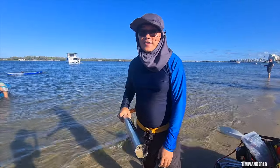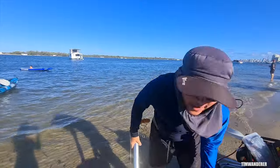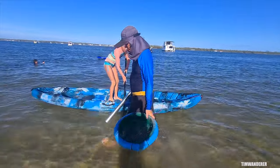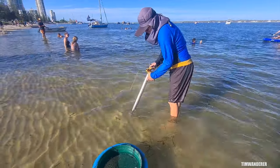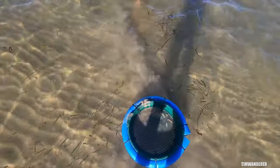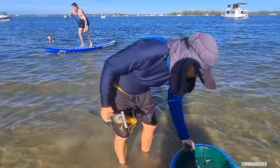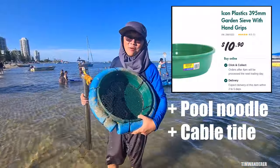So what happens when it's high tide and you can't pump yabbies because all the holes are out in the water? Come on, I'll show you. Look at the holes — here we go. And that's way easier to pump yabbies than what we used to do.